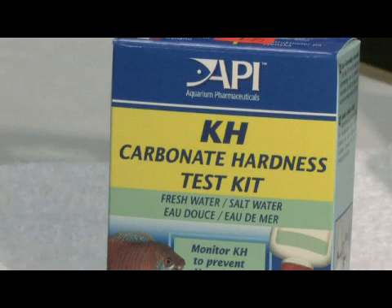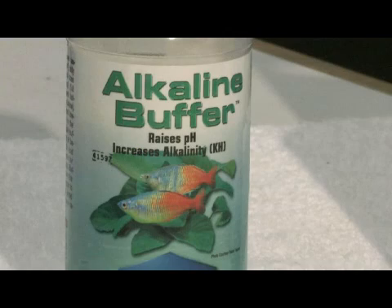Our favorite way of dealing with pH issues is to use something like alkaline buffer, which is a calcium carbonate, magnesium carbonate buffer. It will raise pH, but it will also raise the carbonate hardness.